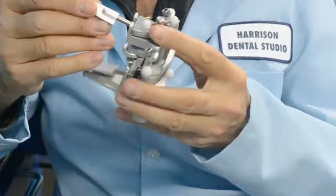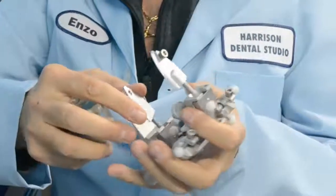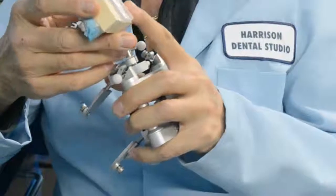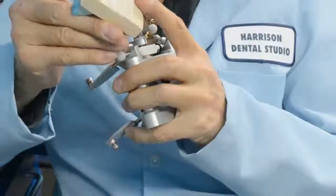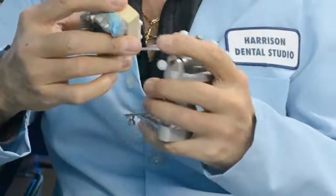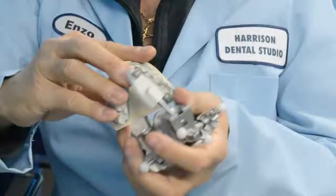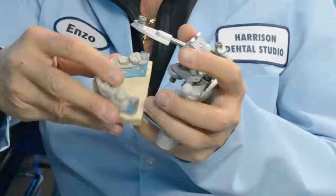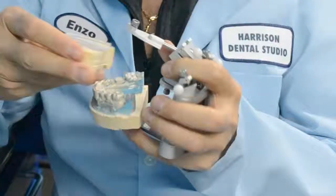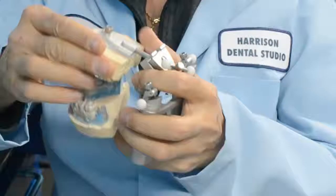The Enzo Articulator works on ball joints that swivel 360 degrees. It's very simple. To articulate, it calls for a plastic female that gets glued onto the model. You score the model, then glue it onto the disposable plastic female, then slip the mounted model onto the male, onto the articulator. As long as you're able to glue the disposable plastic to the surface, you can articulate it. The Enzo Articulator will articulate anything from the smallest model to the largest model.